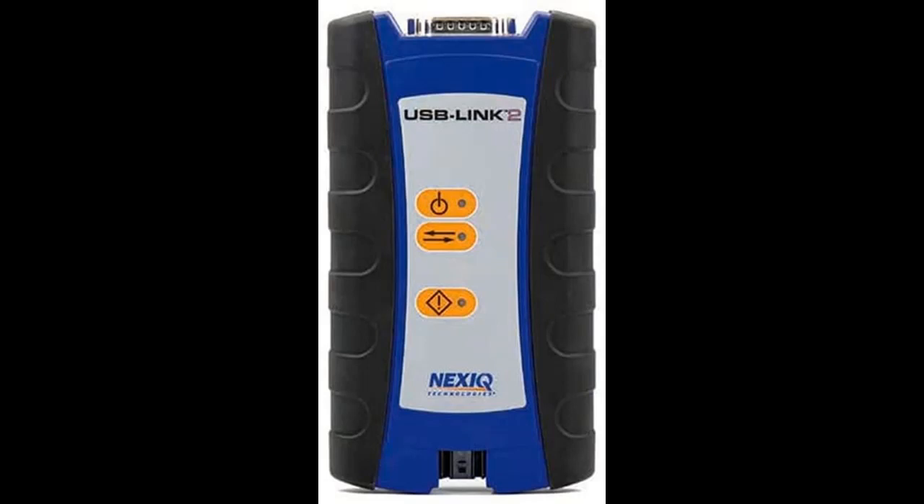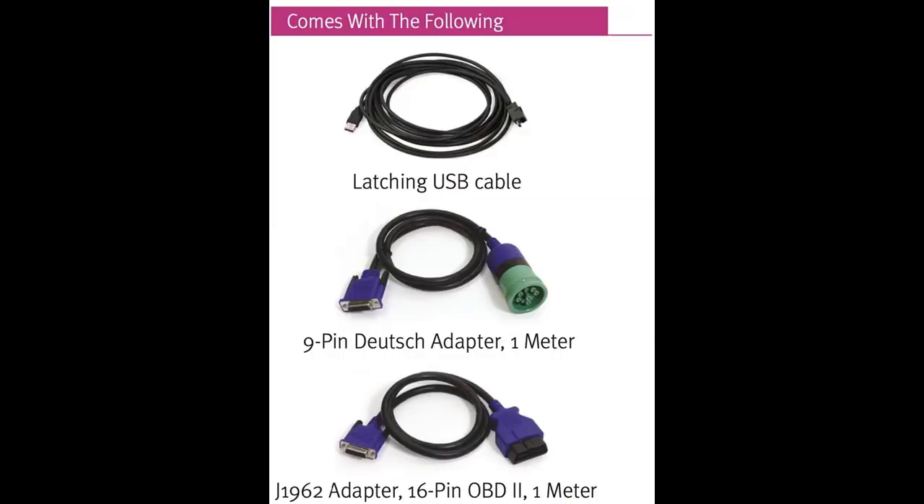Due to supply chain issues, NEXIQ is unable to obtain enough Bluetooth chips to produce the normal part number 124032. This unit is exactly the same, except it won't have Bluetooth capabilities.